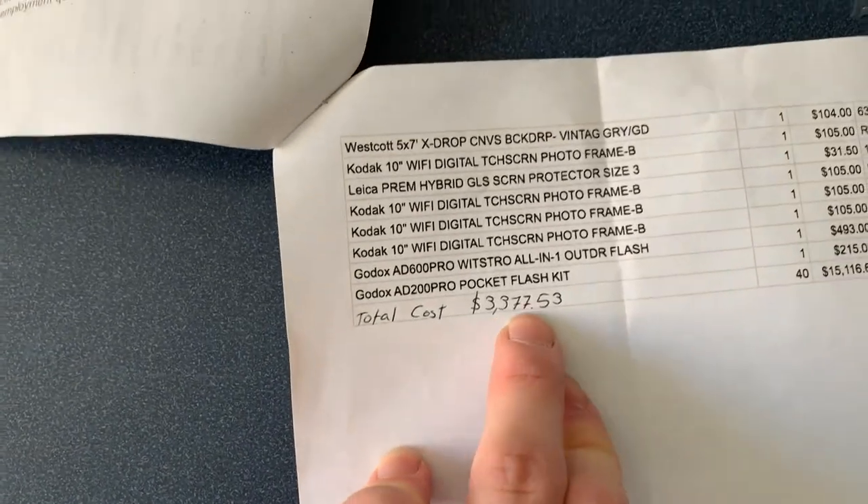I just received my package and before I get started I have the manifest for this delivery so I know what I'm getting in this box. I spent a total of $3,377, which is included with shipping, so I have to recoup that money I just spent. I'm going to sort through it and show you guys exactly what I got.